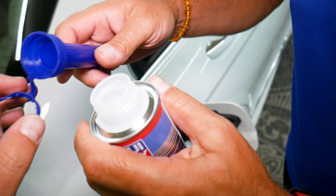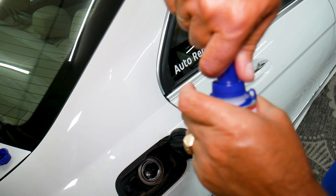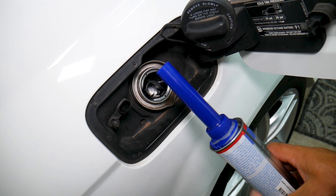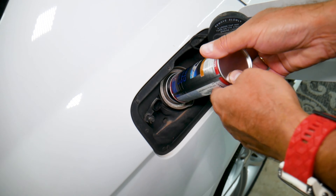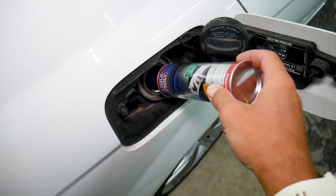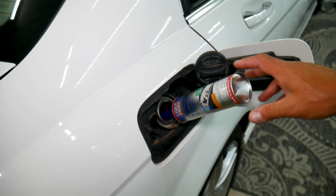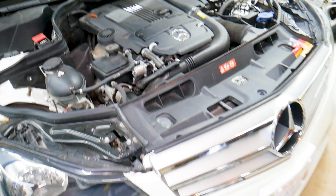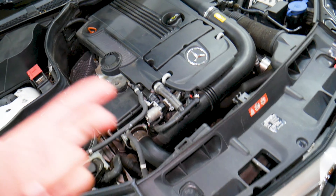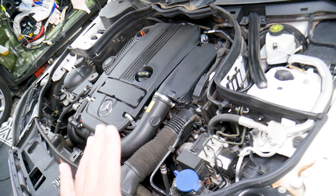Once the seal is removed, go ahead and add the additive. Turn it and get it into the fuel filler quickly so you don't spill. You can see it goes in really fast — and it's practically empty. So if you have a Mercedes — SUV, car, C-Class, E-Class, S-Class, GLE, GLC — if you have that code, this is the way to try it first.